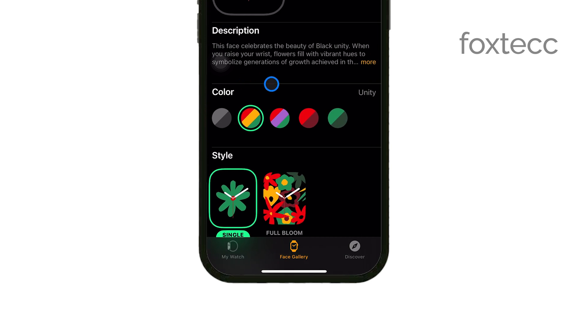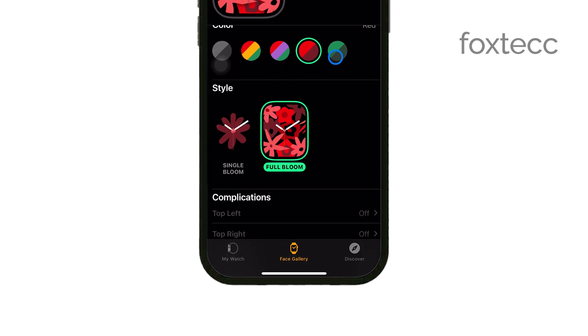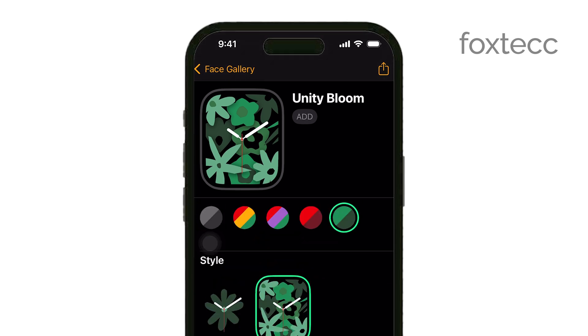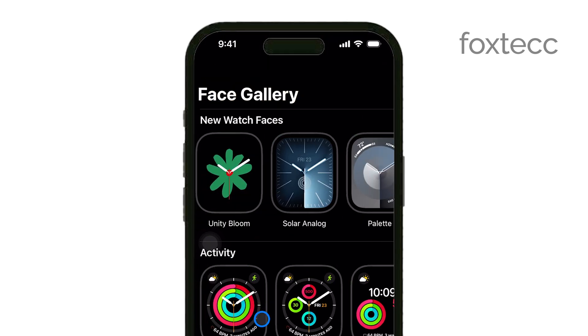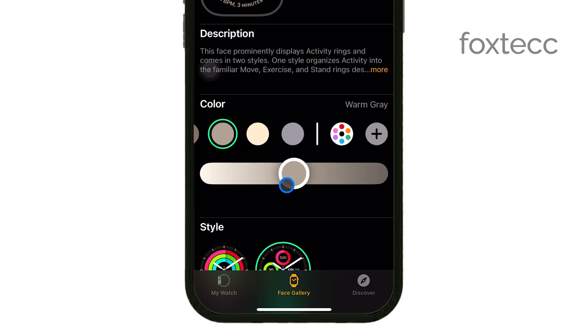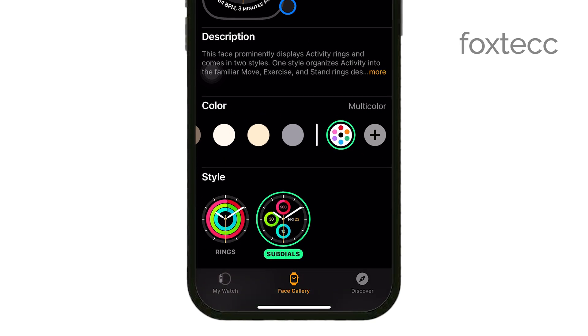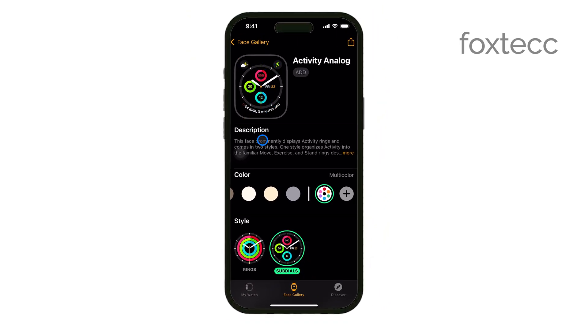Take your time to browse through the available watch faces and select the one that catches your eye. When you tap on a watch face, you'll see options to customize it. You can choose different colors, styles, and complications to make the watch face uniquely yours. Complications are the little widgets on the watch face that can show things like the weather, your next calendar event, or your activity progress.